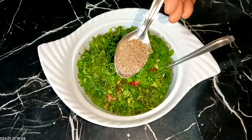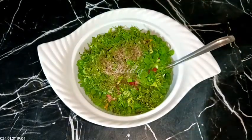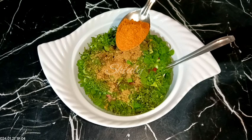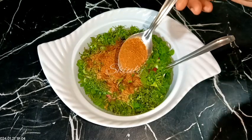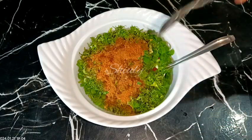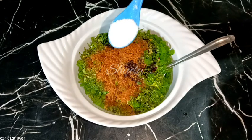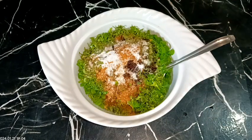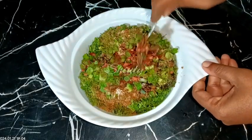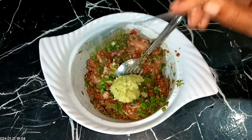Now it's time to add spices. Half teaspoon of black pepper powder, half teaspoon of coriander seeds powder, about one teaspoon of garam masala, half teaspoon of roasted cumin seeds powder, one teaspoon of white vinegar, one teaspoon of dark soy sauce, and salt according to taste — about one teaspoon. Now I am mixing a little. Along with this we need to add some ginger garlic paste or fresh — I am adding crushed ginger garlic, one tablespoon full. But you may take the paste, there is no problem.